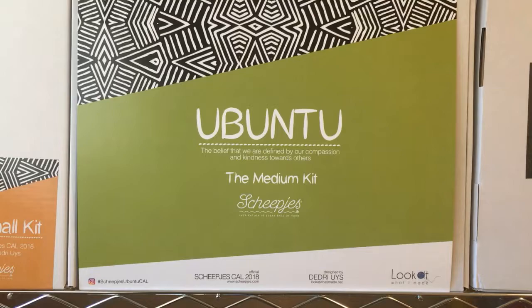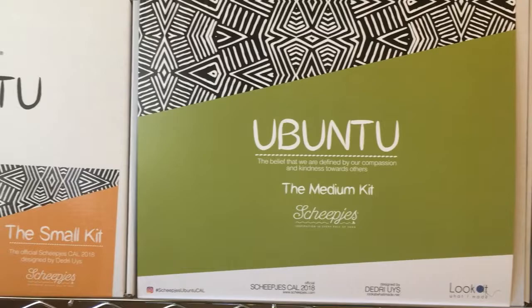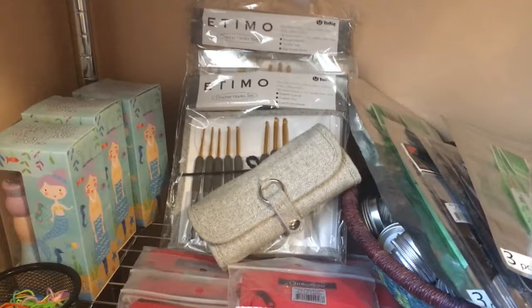We do have all three kits for sale and the CAL doesn't start until September so you have plenty of time to get yours. We also got in some hooks to help you hook up your new kits, and we have the Tulip Etimo.